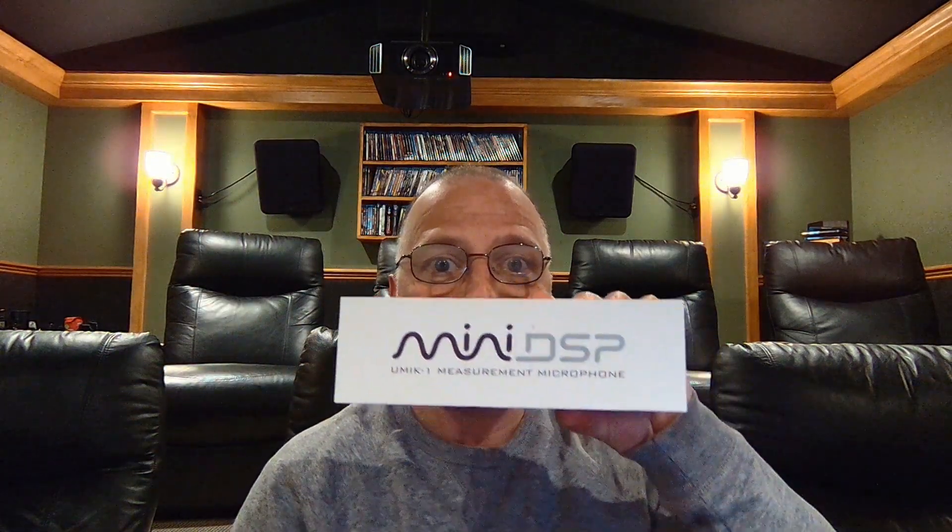If you're like most home theater enthusiasts, you've tried everything, and your sound just isn't quite right. You can't figure out why. You bought the Mini DSP. You put the Mini DSP everywhere it was supposed to. You ran your entire system — be it Odyssey, be it DRAC...